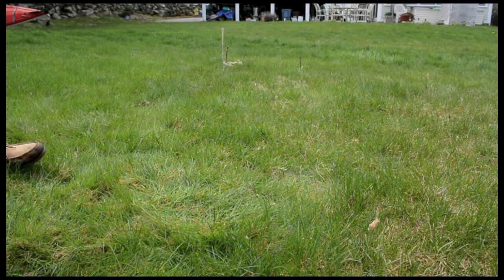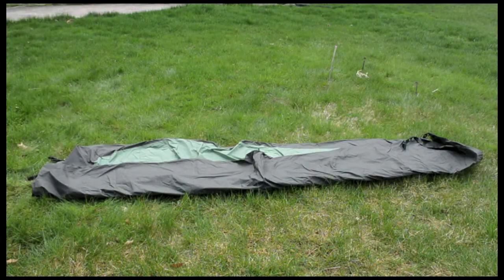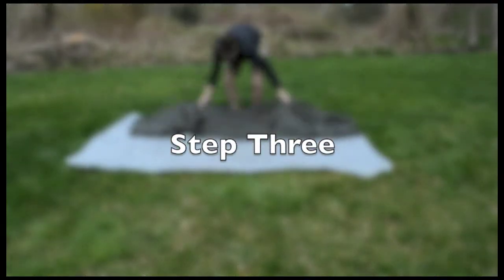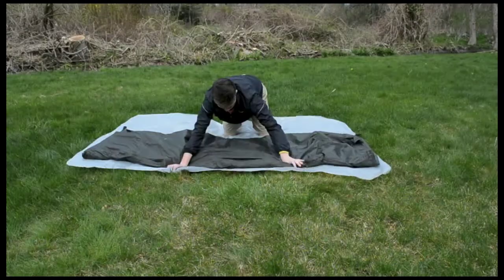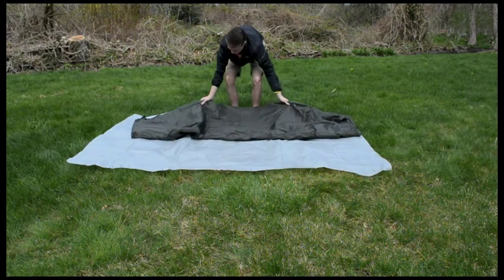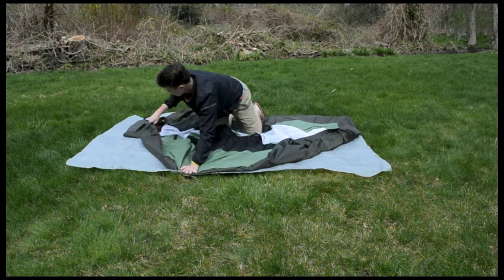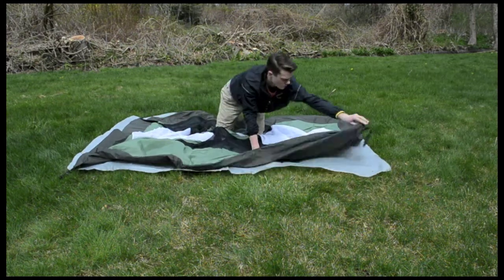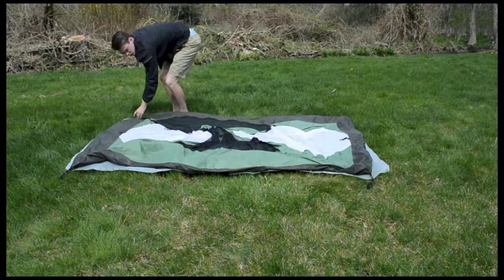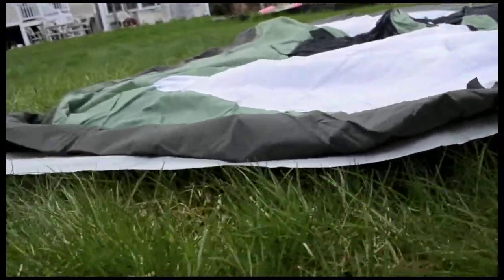The next step is to roll out the tent itself in order to be unfolded. After your tent is rolled out you'll need to unfold it. Make sure to have the tent facing the correct direction, unlike it is shown during the video. The tent should be laying flat and on top of its ground cloth.